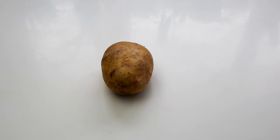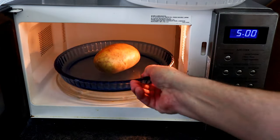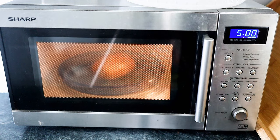Let's get a microwave-proof dish and we're going to put it in the microwave. For a medium one, I would say about five minutes. So let's place it in the microwave — just doing one potato, five minutes, away you go.